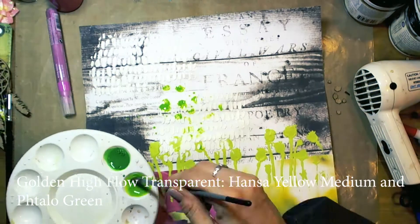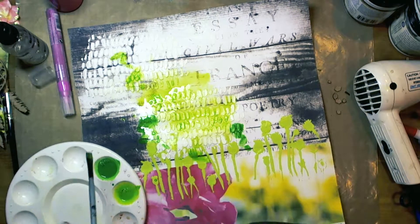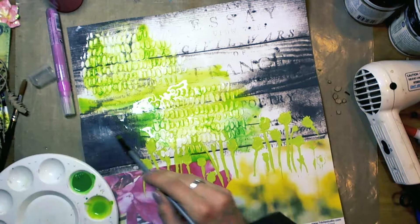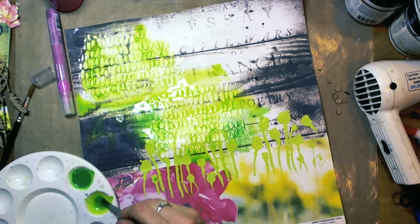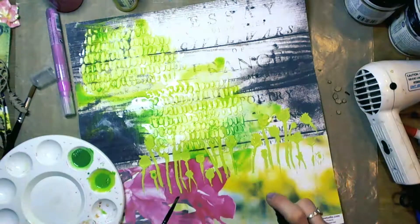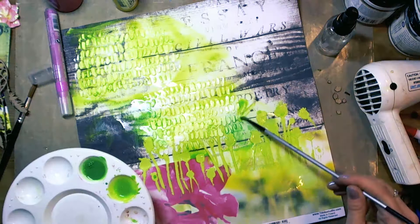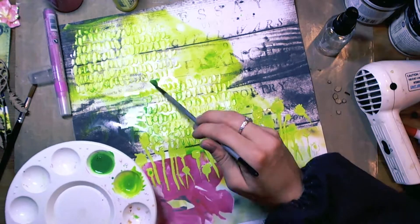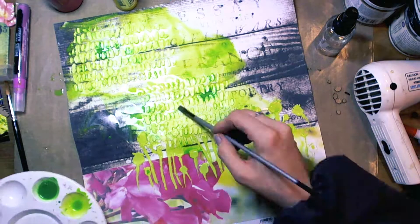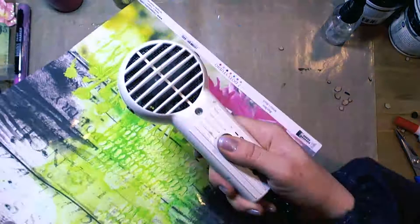Once everything dried, I took Golden High Flow transparent paints — Hansa Yellow Medium and Phtalo Green. I mixed them to receive a shade of green that matches the impasto paint. As you can see, I used a lot of water, and this is the reason why I primed the background paper with gesso — because I didn't want the water to warp it. I worked on the background for a while, adding here and there some water for more paint.